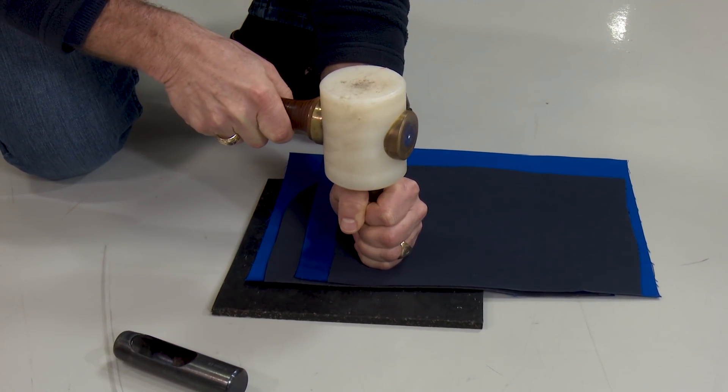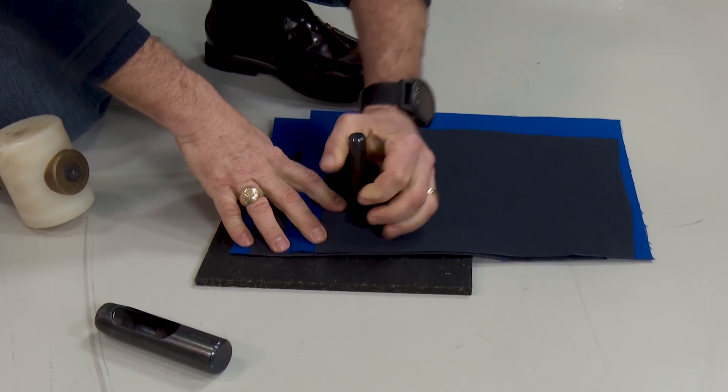Notice how Bill is holding the hole cutter firmly while pressing down on the fabric before giving the hole cutter any blows.